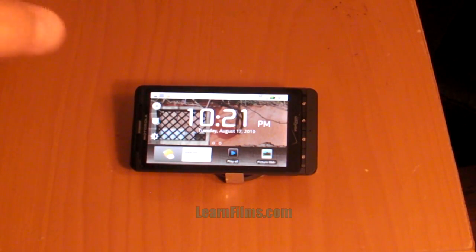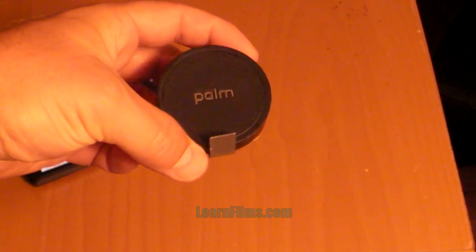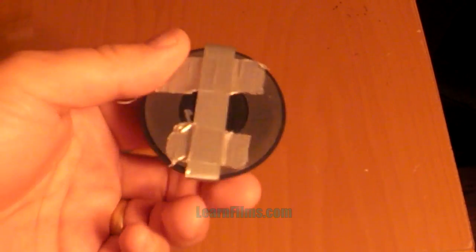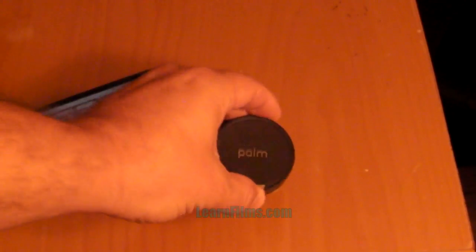The good thing is that dock mode is triggered just by some magnets. So if you have a strong magnet — or a Palm Touchstone, say you used to have a Palm Pre or you can get one of these cheap — all you have to do is attach a little piece of metal. I just duct-taped this on here, so it's not too professional but it's functional.